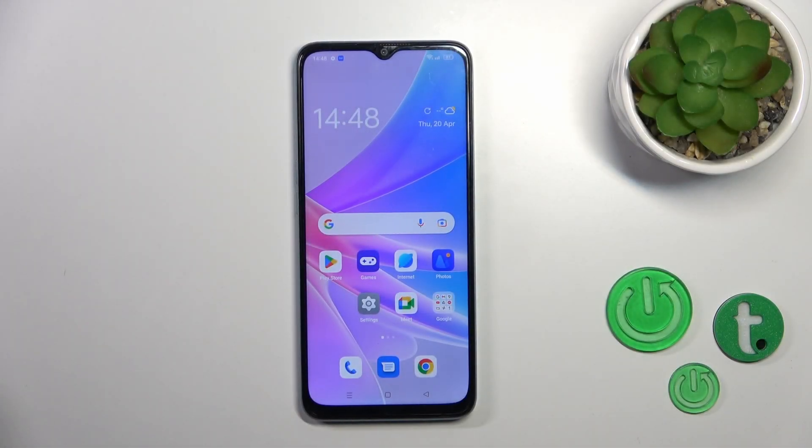Hi, today we're in front of your OPPO A78 5G and I'll show you how to turn on or turn off the NFC on this device.